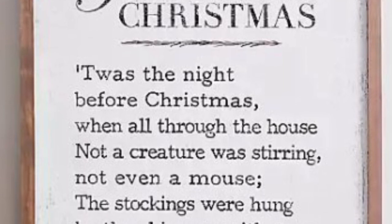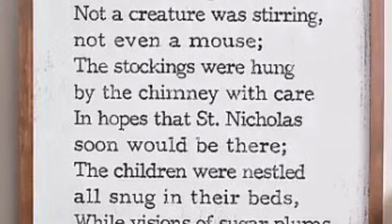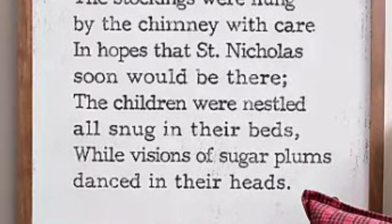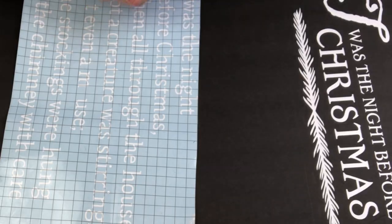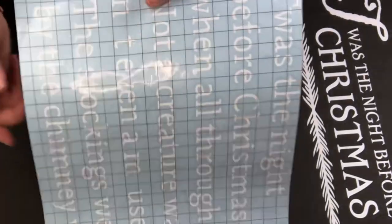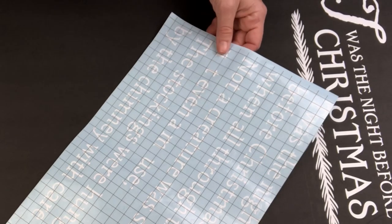This is a Kirklands dupe that has been on my crafting bucket list for a couple of years. I see it every year and want it so bad, so we're going to recreate it on some black foam core using my Cricut. Don't worry if you don't have a Cricut — I've got a plan for you, just stay tuned.